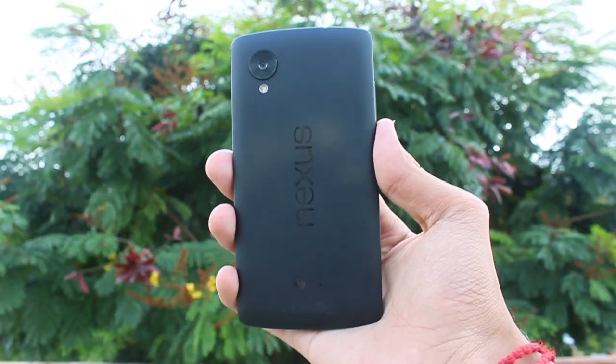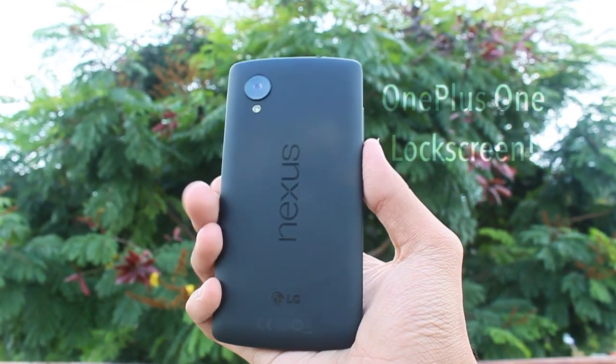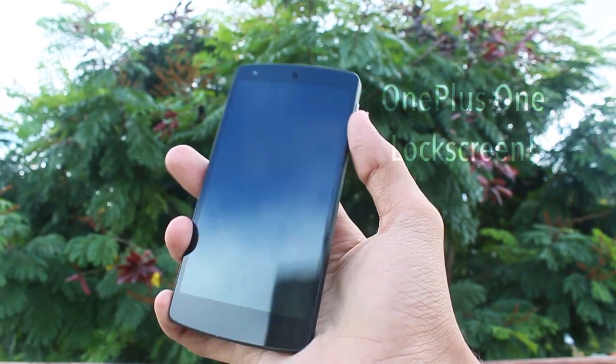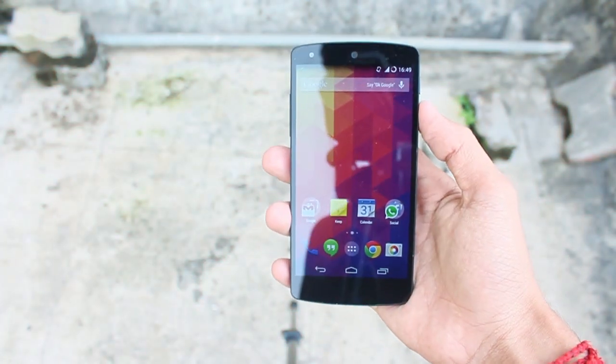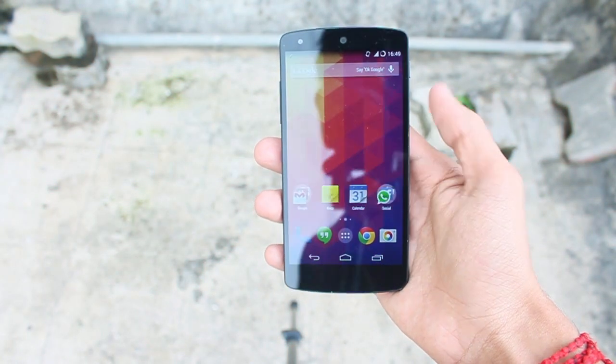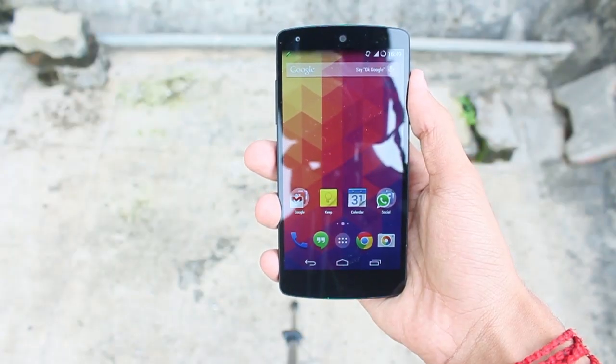Hey, what is up guys, this is Shreyas and in this video we are going to take a look at CyanogenMod 11S, or the OnePlus One lock screen on this Nexus 5. If you want the OnePlus One lock screen on your Nexus 5, you must have CyanogenMod 11 installed on your Nexus 5.